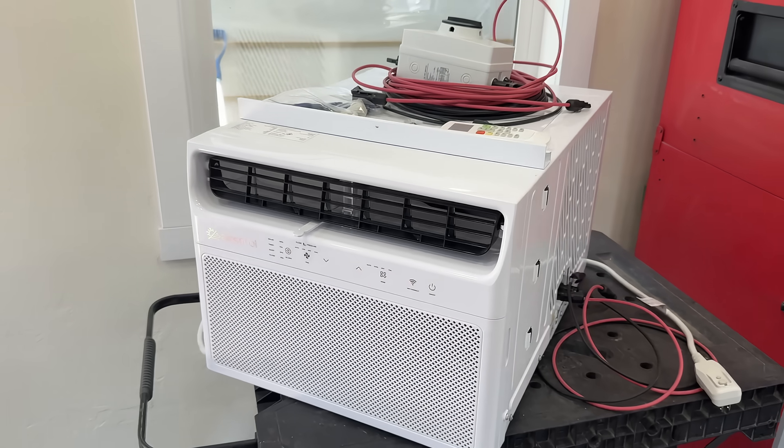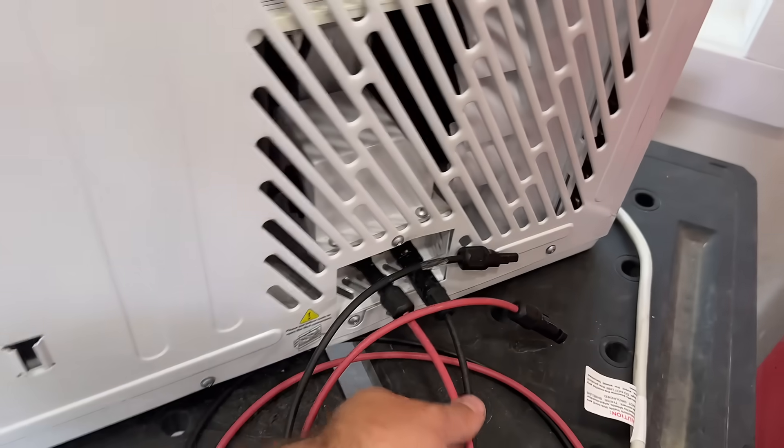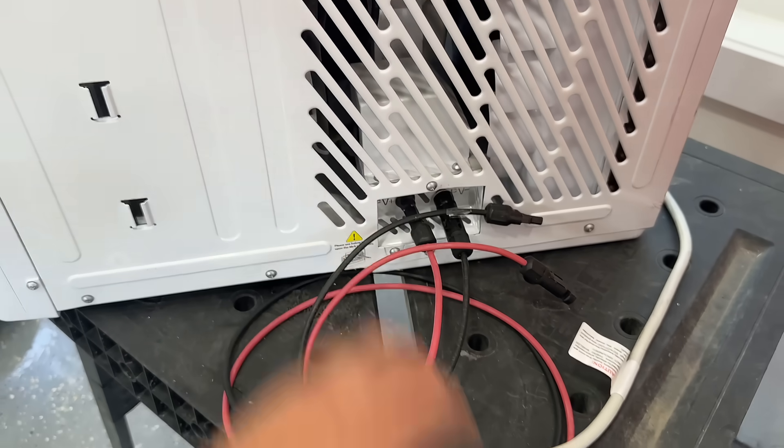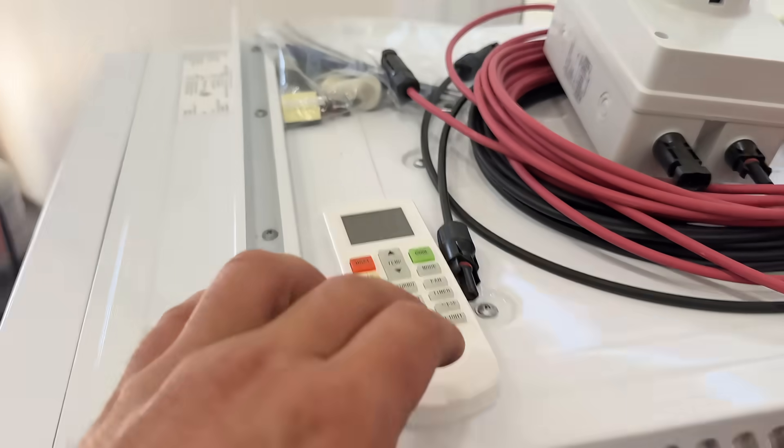We're going to show you how to install this from start to finish and show you how it works. So this is what you're going to get in your Air Spool window unit. Of course the unit itself, and we have these two cables that are automatically plugged into the unit — it's shipped like this. We have our 110 volt plug and we have our remote.